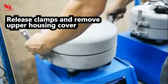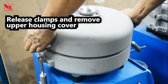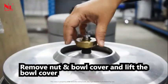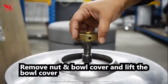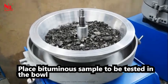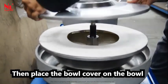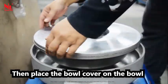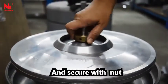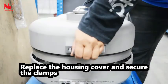Release the clamps and remove the upper housing cover. Remove the nut and bowl cover and lift the bowl cover. Place the bituminous sample to be tested in the bowl. Place the filter paper on top of the bowl, then place the bowl cover on the bowl and secure with the nut. Replace the housing cover and secure the clamps.